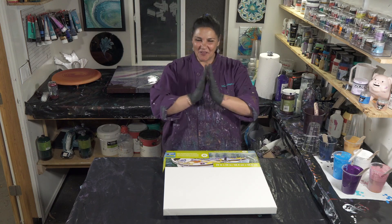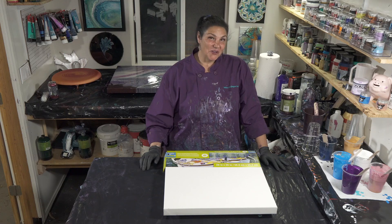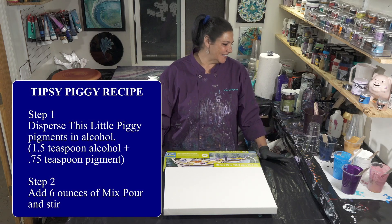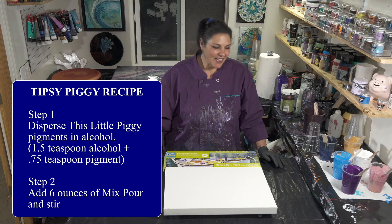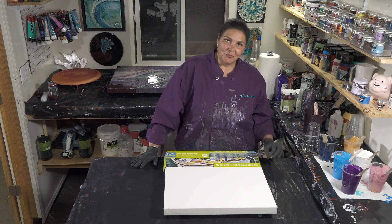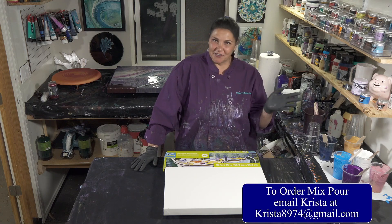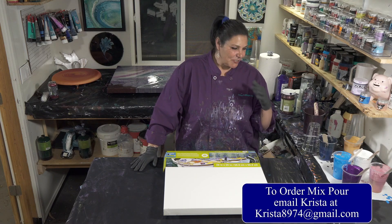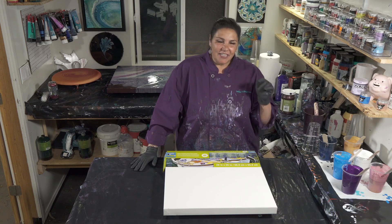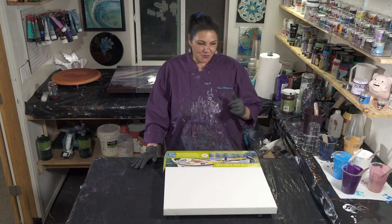Hello my beautiful people, welcome back to another nighttime pouring episode. The last video you saw was our tipsy piggy mixing technique using mix pour and some alcohol to disperse the pigments. I'm super happy and excited because everything has been drying absolutely beautifully — the mix dries completely clear, nice and shiny, and it's a perfect vehicle for using the piggies. When you use the alcohol it makes them nice and smooth, and everything is beautiful and life is good.